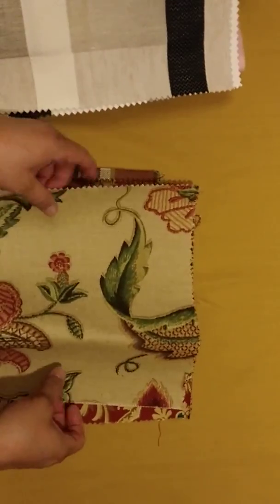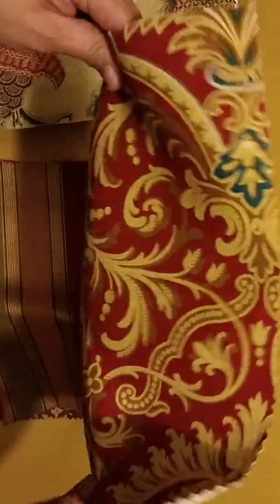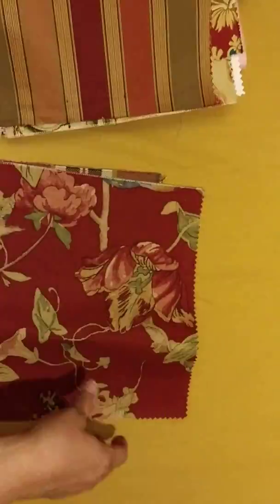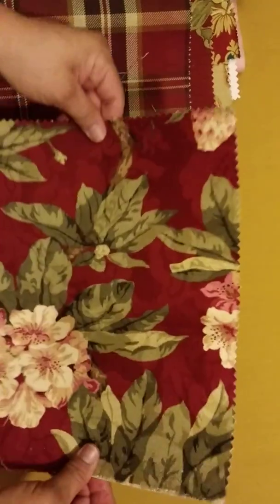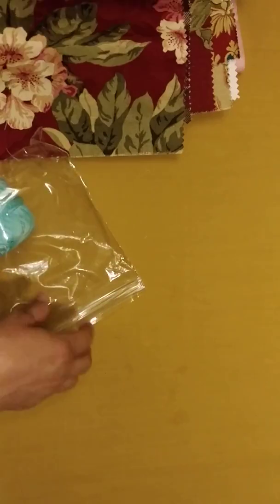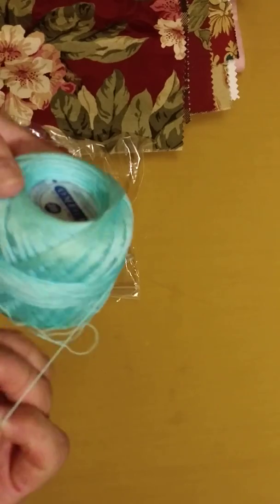Just put an iron on it. And these pieces — okay, some of this burlap, some of this thread, 100% cotton.